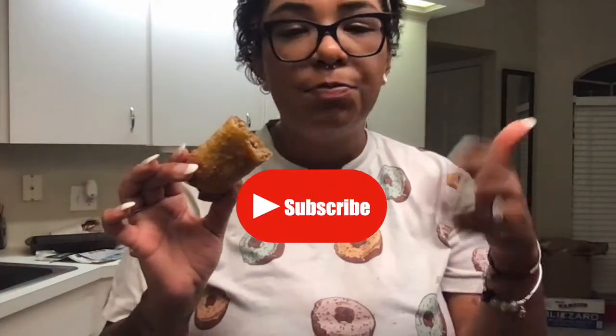If you guys like this video, please give it a thumbs up and hit that subscribe button. If you'd like the recipe for these cheeseburger egg rolls, I'll leave it down below in the description. And if you haven't already, go check out our new Patreon where we offer a monthly subscription box and a whole bunch of other perks for our subscribers. This is so good, you guys. As always, thank you for watching. Love ya!